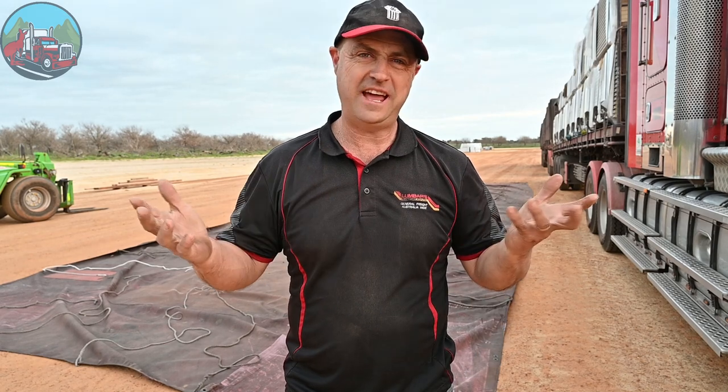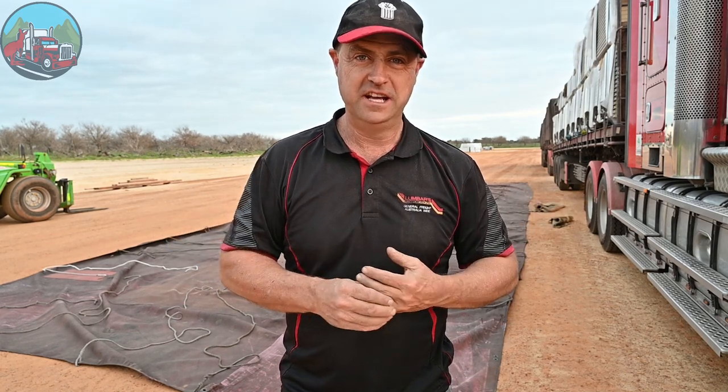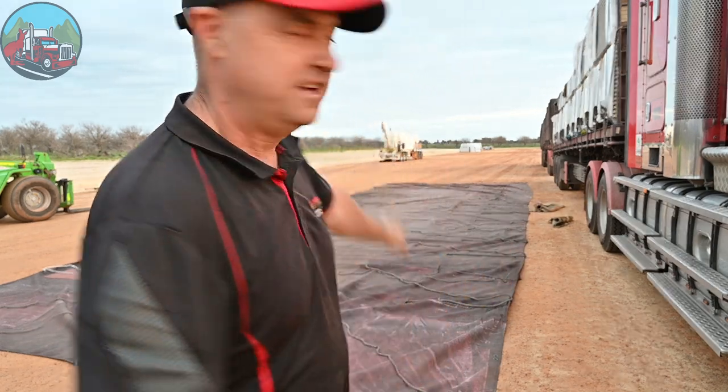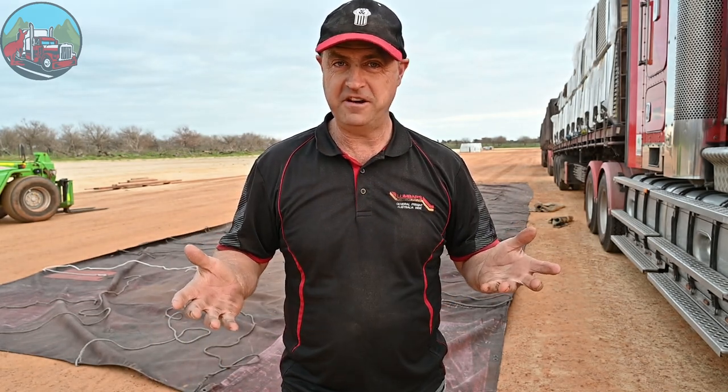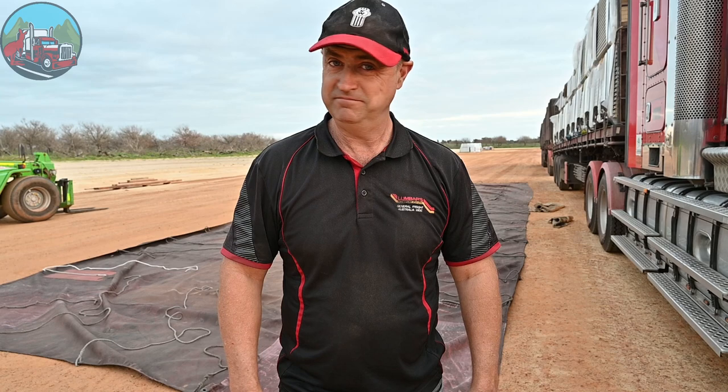So I've had a question: how do we roll up tarps on our own? As you can see behind us, there's a 45-foot tarp. How do we roll up a 40-foot tarp on our own? You're about to see — let's get to it.